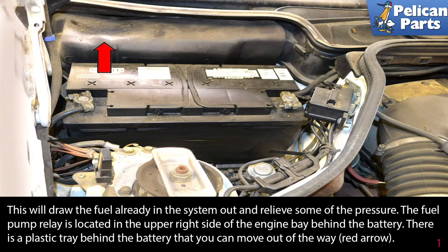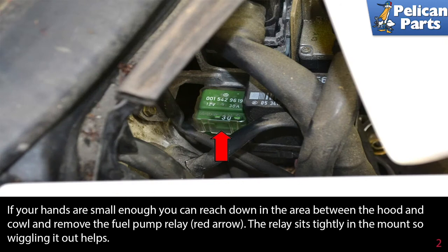The fuel pump relay is located in the upper right side of the engine bay behind the battery. There is a plastic tray behind the battery that you can move out of the way. If your hands are small enough, you can reach down in the area between the hood and cowl and remove the fuel pump relay as indicated by the red arrow. The relay sits tightly in the mount, so wiggling it out helps.